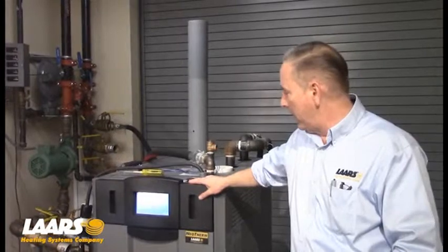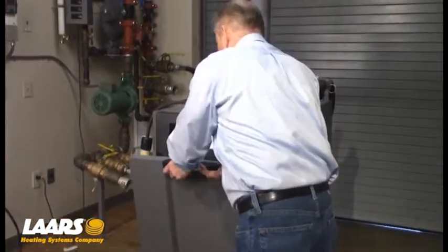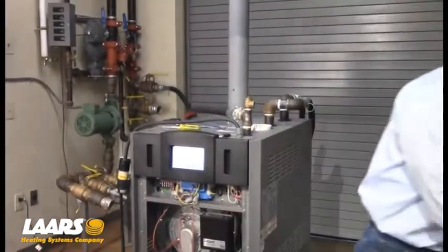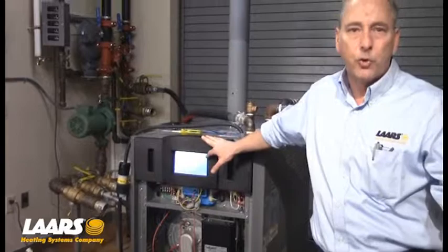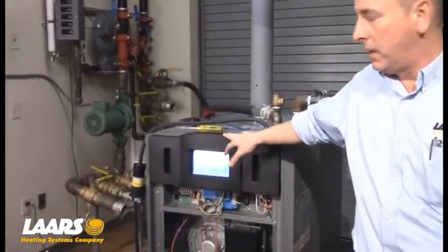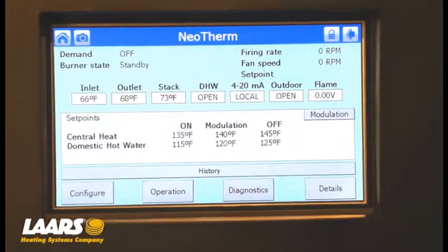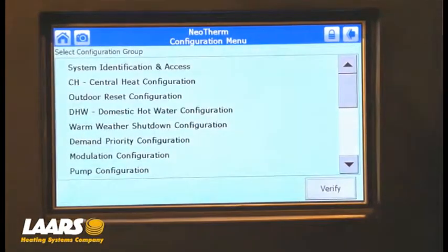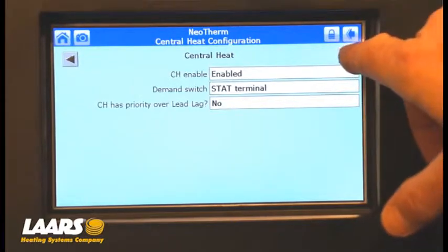What we have here set up for demonstration purposes is a Neotherm 500 using the Dungs valve, which we'll see in a few minutes. The very first thing I'm going to do is remove the lower cover door. From the home screen, I'm going to go into setup. Make sure we're set up for a central heat call and disable outdoor reset for testing purposes. Starting from the home screen, I'm going to press on the symbol of the solar control. I'm going to go to configuration, then to central heat configuration. My central heat is enabled.